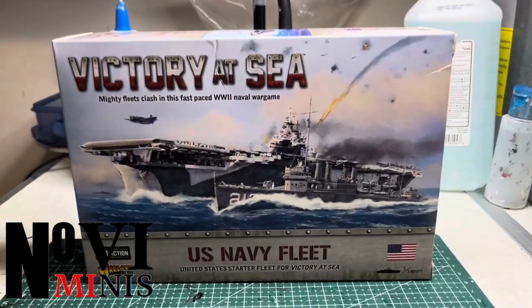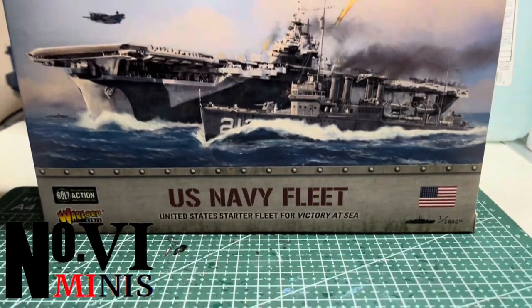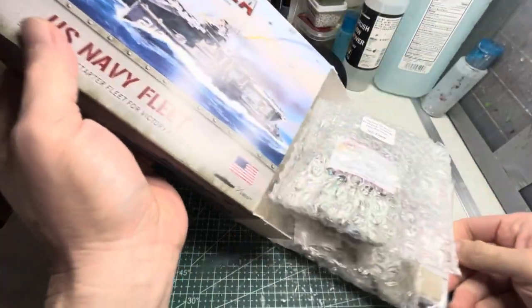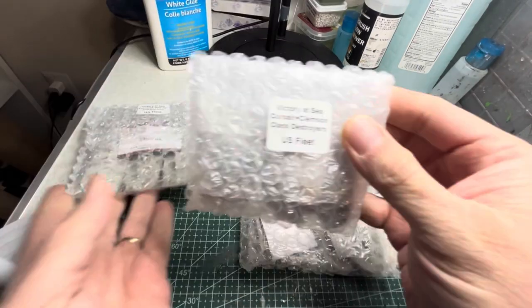Welcome to this painting tutorial for Warlord Games Victory at Sea. Today I'm going to be painting up this US Navy set featuring some of the measures or paint schemes used during World War II.